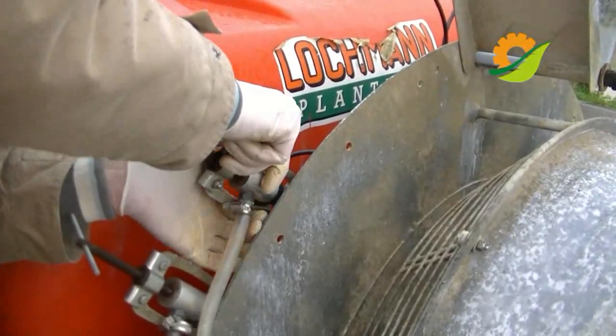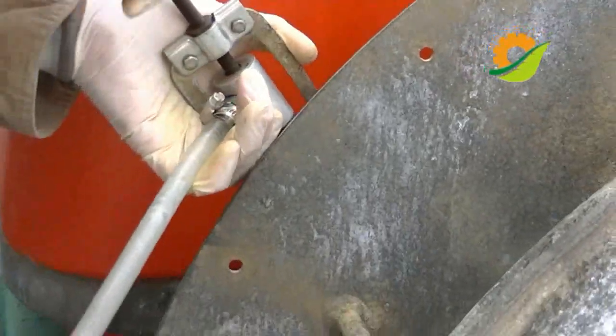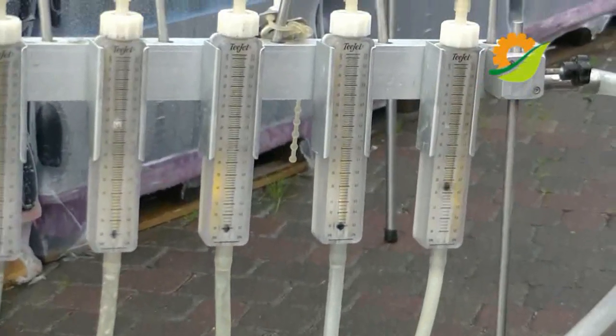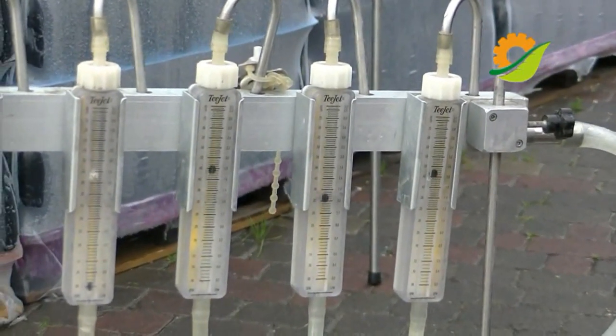Next, we proceed to the verification of the nozzles (ugelli). We look at what type of nozzles are mounted on the machine, and we use our instrument to check whether the nozzles have the same flow rate. If they are not functional, the farmer does not pass the test and will return at another time, when the machine is adequately repaired.